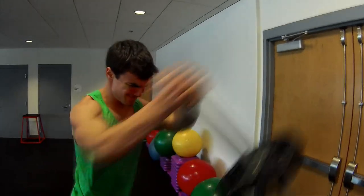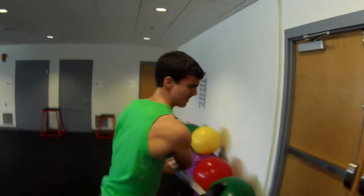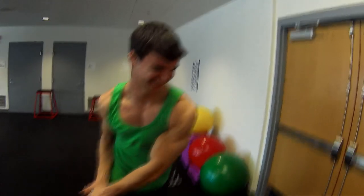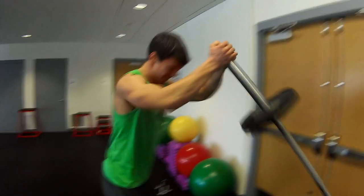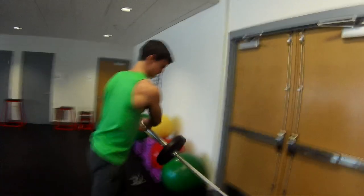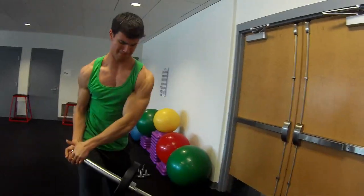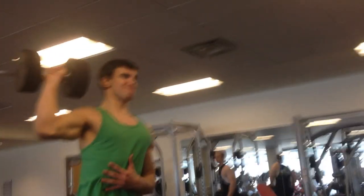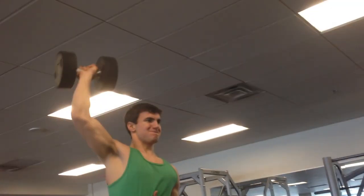I'm very skeptical about this, but after doing just 3 sets, and especially with this weight, it's amazing. My shoulders were an incredible pump. The core action of stabilizing — you'd never think it, at least I wouldn't — but it was an amazing exercise. I'm going to definitely give it a try later and I'd say go ahead and do it the same.